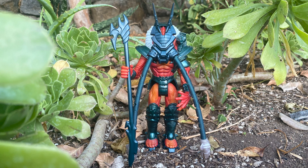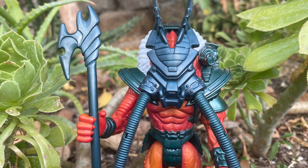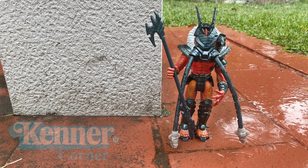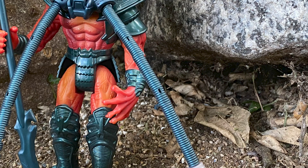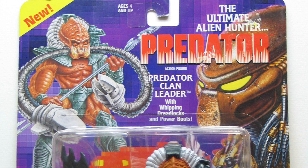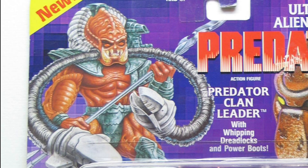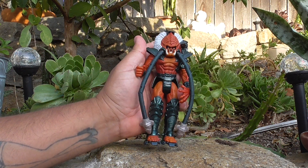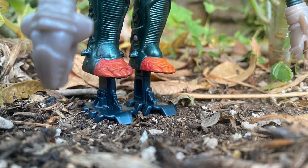The Predator Clan Leader is one cool looking figure, but is he really that cool? The front of the packaging has original artwork of the Predator Clan Leader. He is holding his staff with both hands. His dreads are whipping around and his power boots are activated. The gimmick for the Predator Clan Leader is that his dreads can whip around and his power boots can activate.